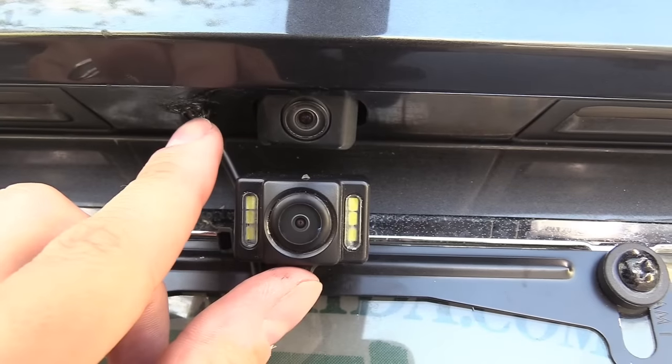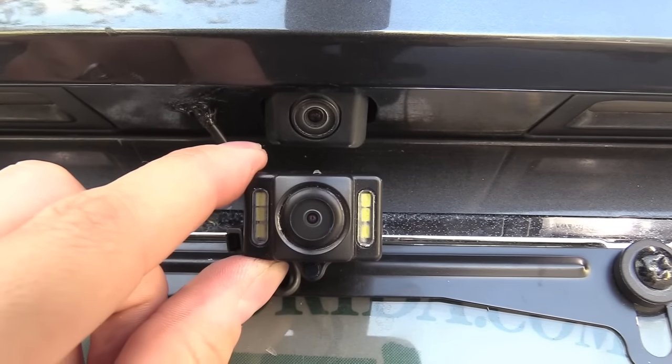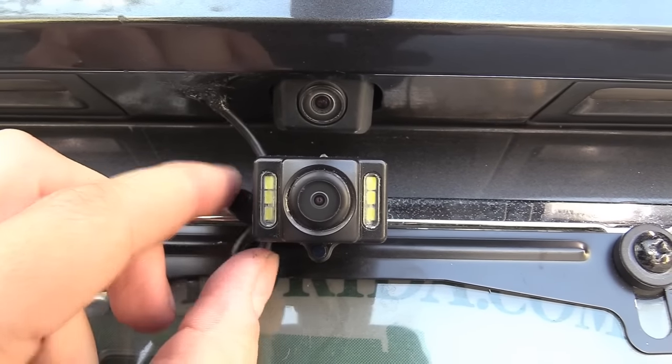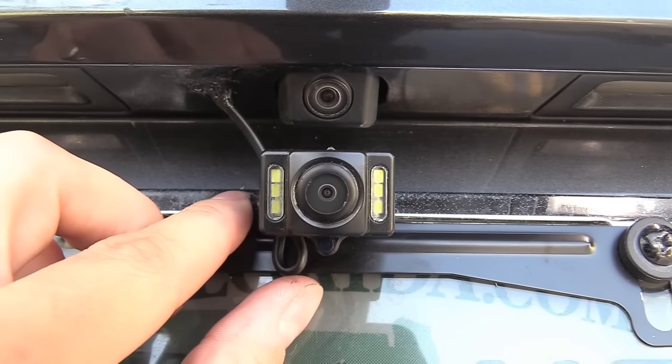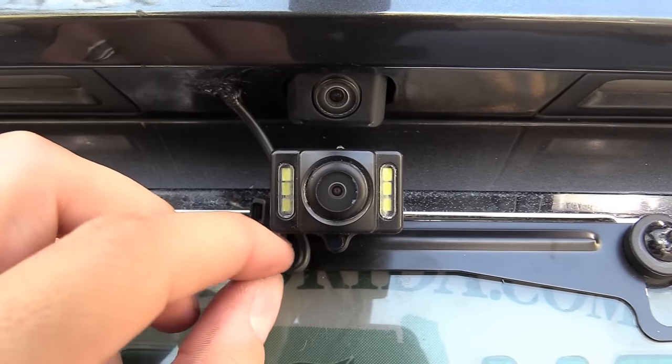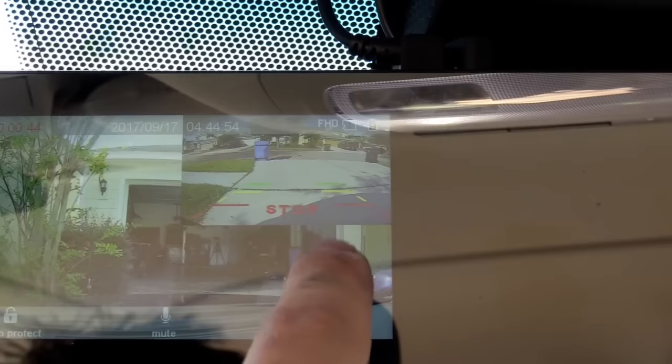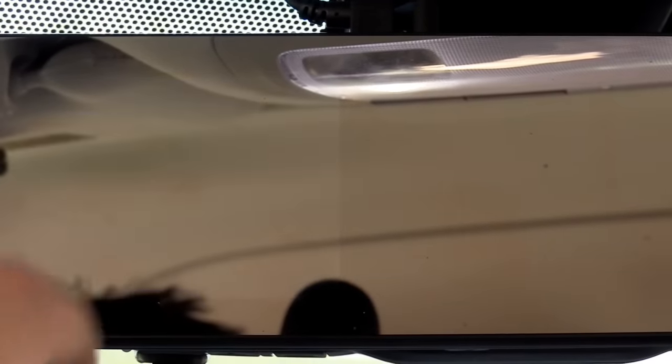I got the water sealant so moisture doesn't get inside my car. I'm going to adjust it facing a little bit downward. I got the drip loop right here so the moisture doesn't roll off the wire and go straight into the camera. Let's see if the back is recording as well — hit playback, normal.